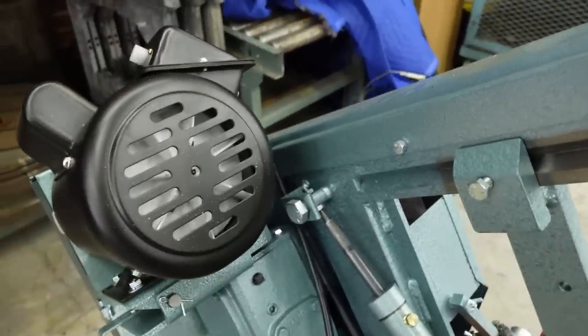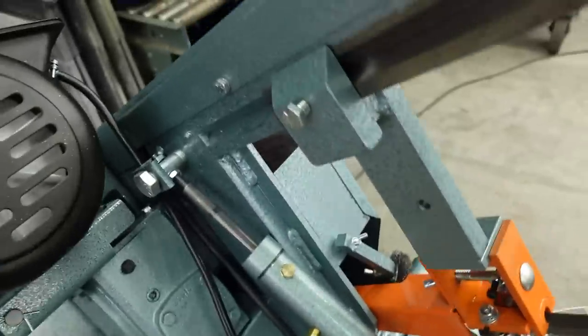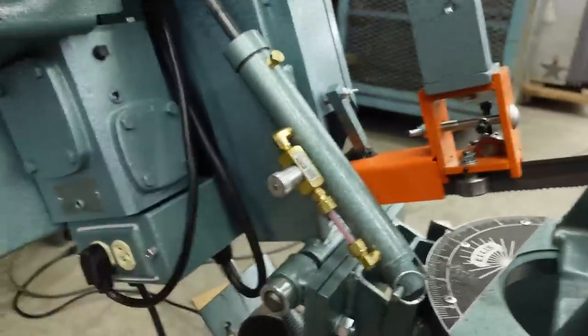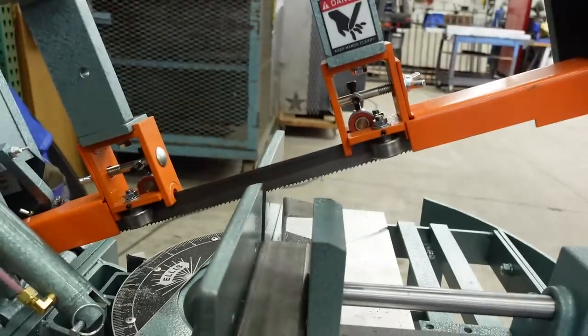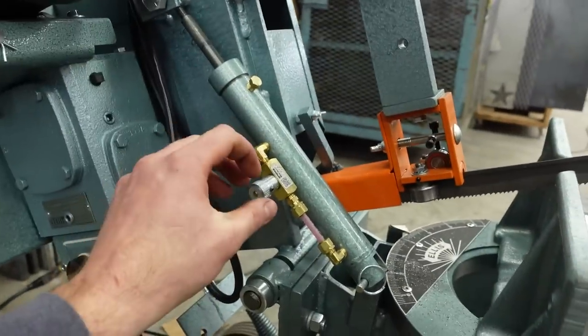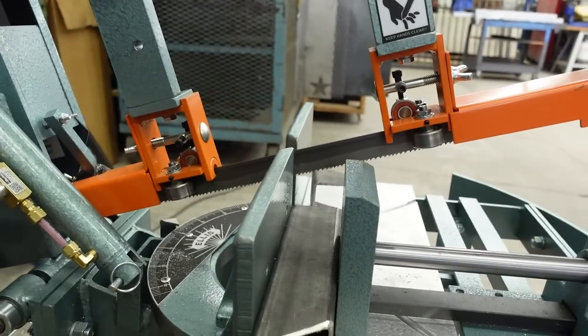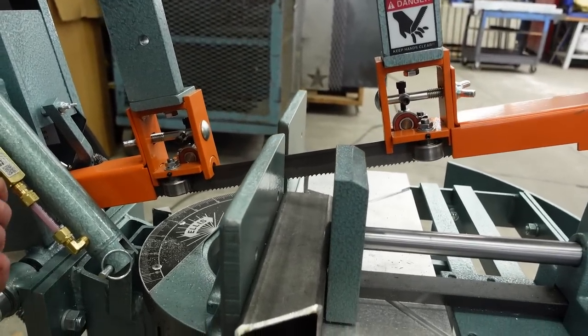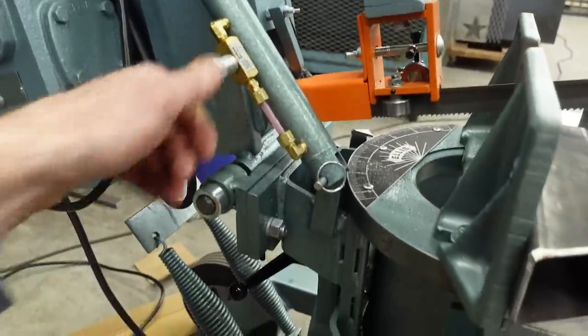The hydraulic drops really nicely. It's a Parker brand fitting, so you loosen it, come down with it, and then you can lock it in position. Open the valve and the saw starts to fall, and you can increase the speed at which it falls for a nice controlled plunge. You can stop it by tightening the valve. That's super nice.